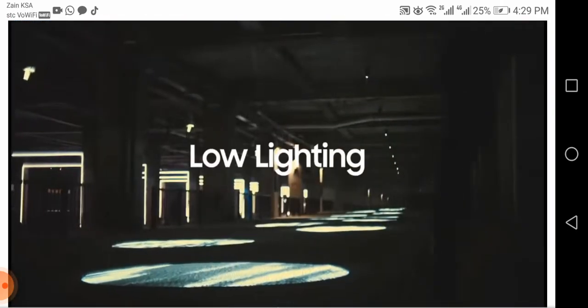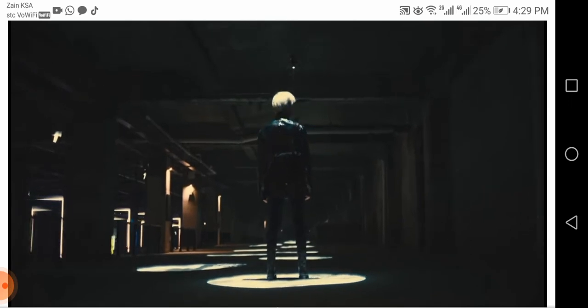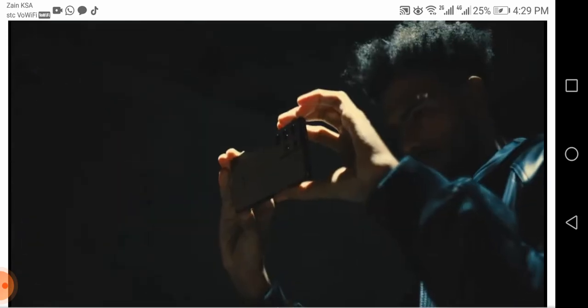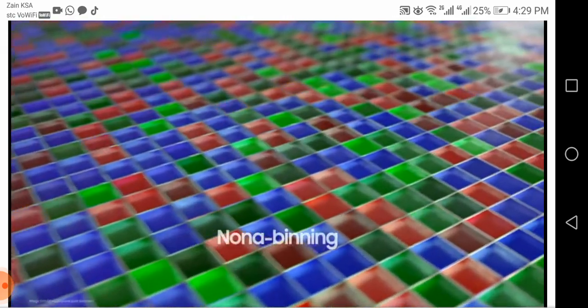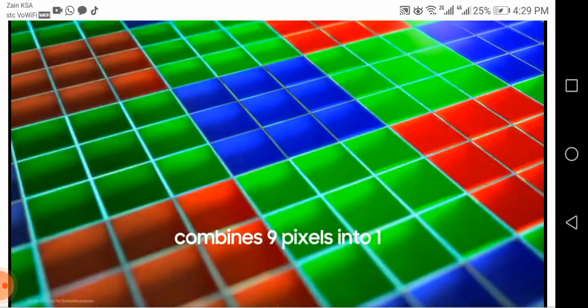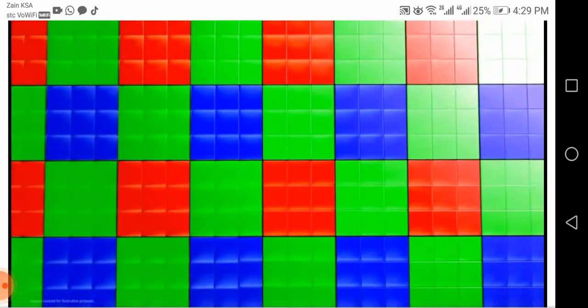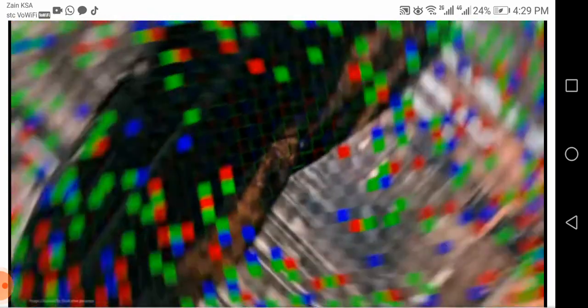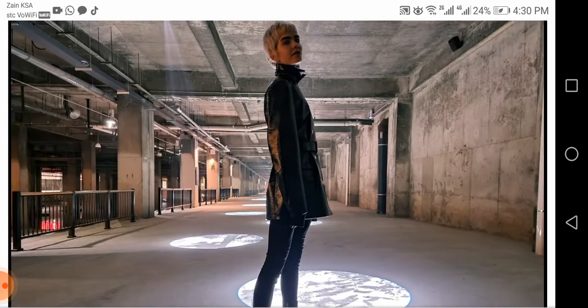Low light situations provide a more challenging environment. When pixels do not receive enough light, images produce noise — irregular grainy spots that distort the image. Enter groundbreaking Nona Binning technology. At the sensor stage, a set of nine pixels are combined into one larger pixel, increasing each pixel's surface area for capturing light. This ensures the sensor gets enough light to produce bright, detailed photos, even in darker environments.